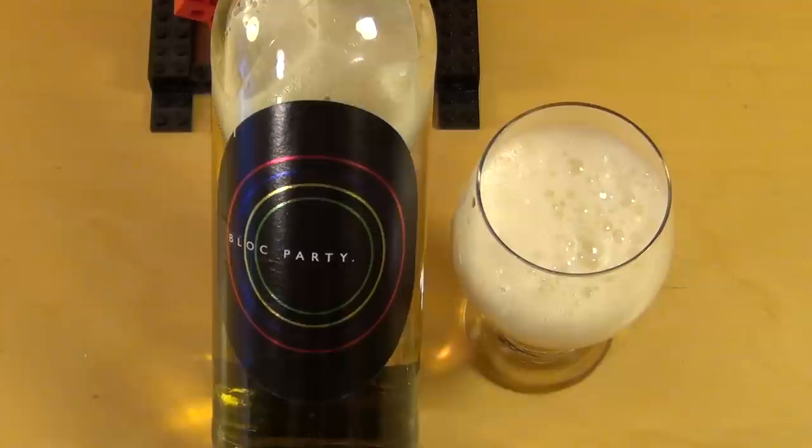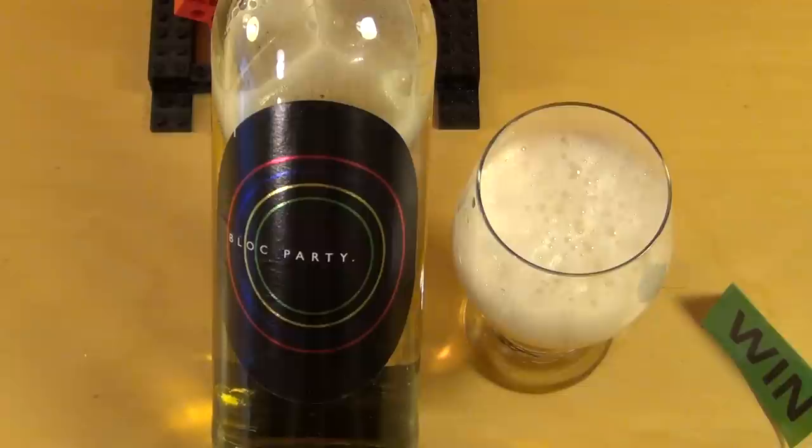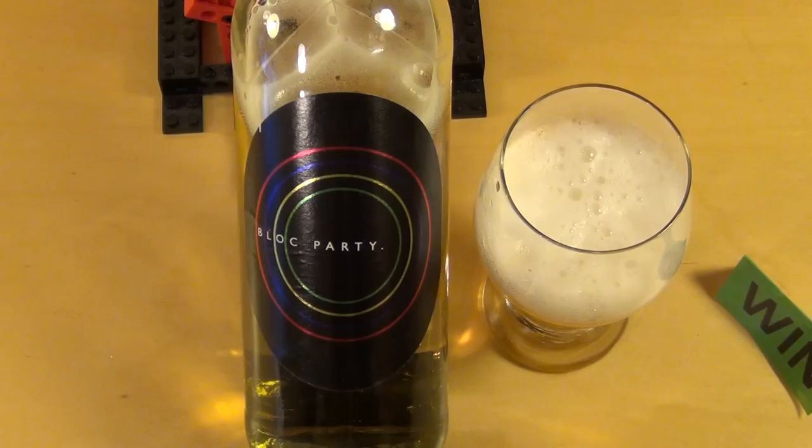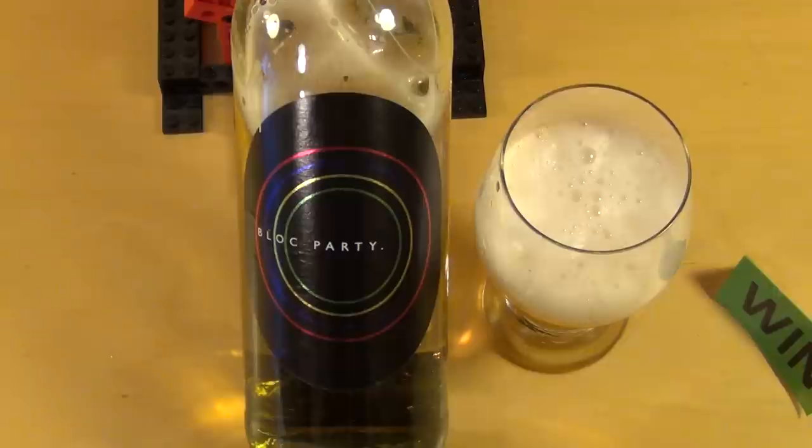It's a very soft, mild beer with a nice, tasty aroma, so it's a win. If you're a big fan of Block Party, then it's a collector's item for you. I think it's a nice idea for all Block Party fans out there.